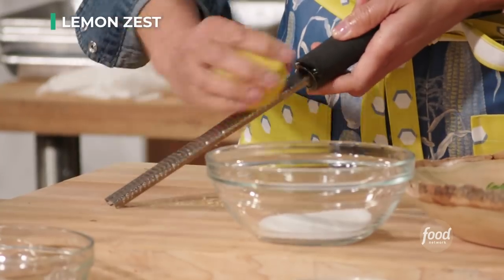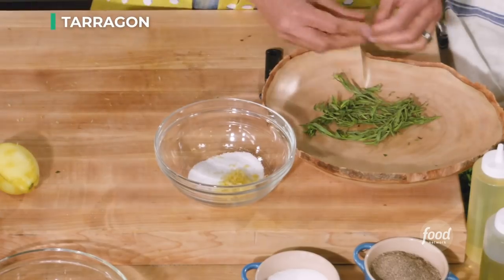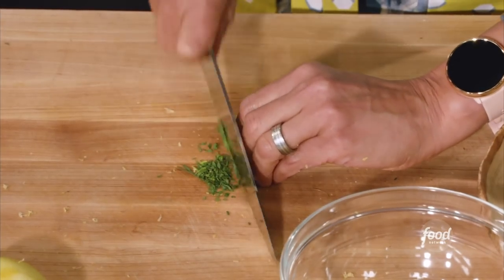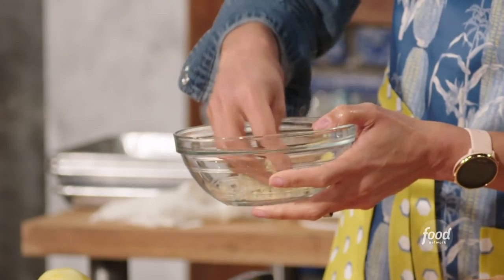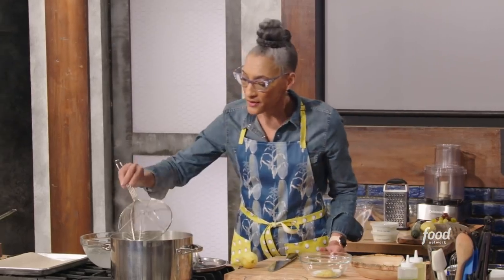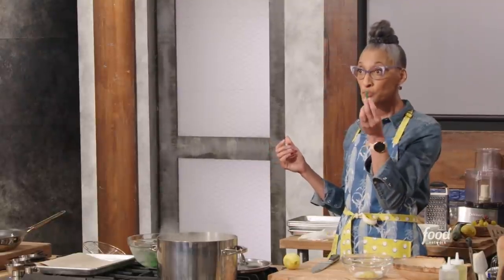For the lemon tarragon salt, you only want the yellow part of the lemon zest. Put that into the salt. Now we're going to get some tarragon — get it in a little pile, just do one pass. If you keep going over your soft herbs, they will turn black. That goes in here; this is such an easy pop of flavor. These green beans look like they've cooked long enough — see how nice and green they are. We're using this as a garnish. It's crisp tender, still crunchy.